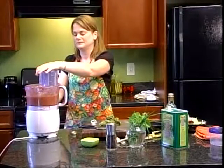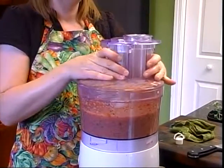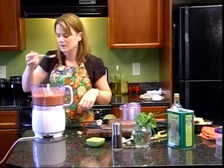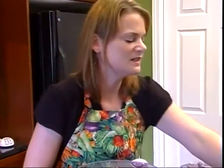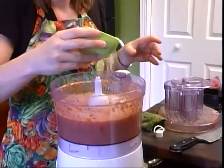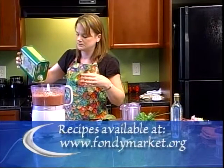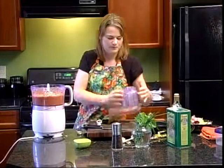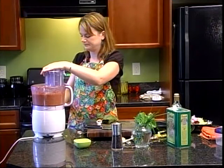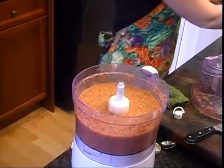All right, here we go — last run. Ta-da! It's done. I'm going to say it needs a little bit more salt. My dad always says you can add more but you can't take it away, so be cautious starting out. I'm also going to put a little bit more olive oil in it. One last whirl, and there we have perfect, wonderful gazpacho.